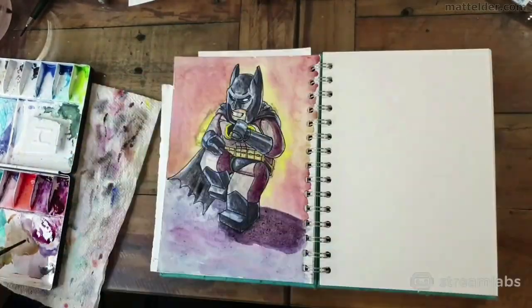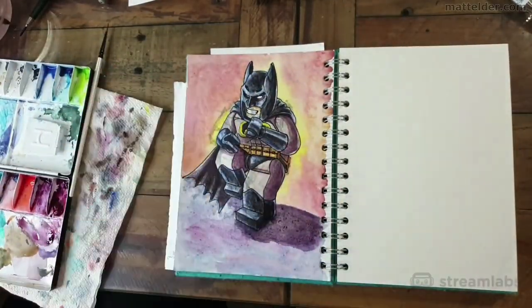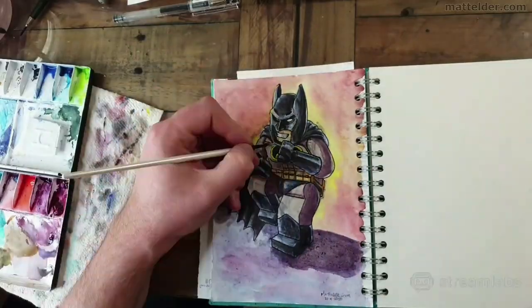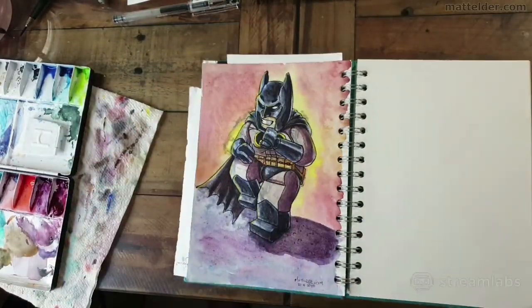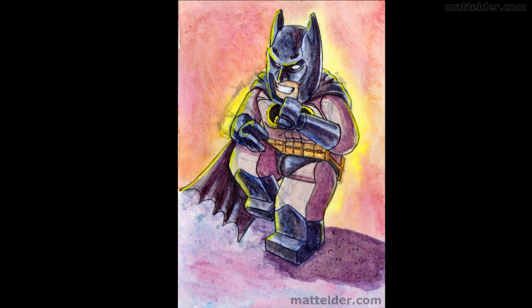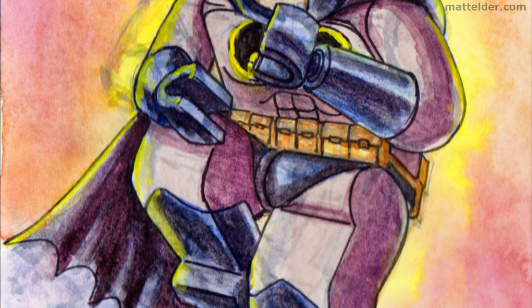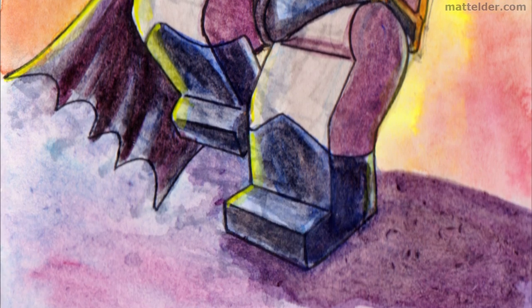Then just constantly refining, noodling, and tweaking detailed colours. And of course adding a signature in the bottom right. A few more tweaks and I think we'll call it done. As an artist, you always see how it could be improved, but for a first attempt, I think it is reasonably successful.